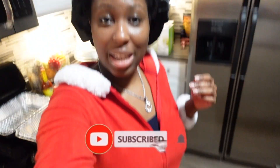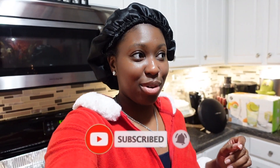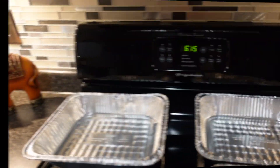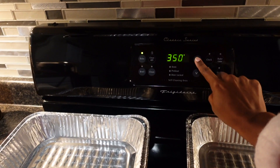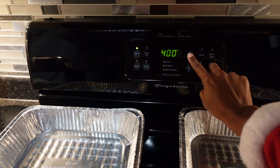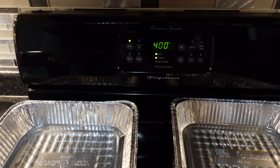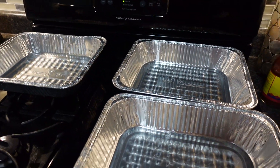Hey guys, welcome back to my channel. Yes, it is still Christmas Day — well, night now — and yes, I am still in my PJs. But as promised, I told y'all I would show y'all how I make my seafood boils, so we're about to get cooking. The first thing you want to do is preheat your oven to 400. I like to do mine in the oven as opposed to a pot on the stove.